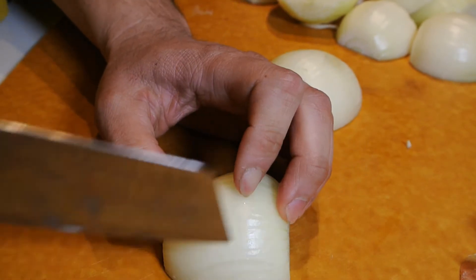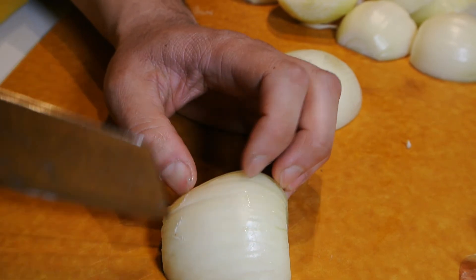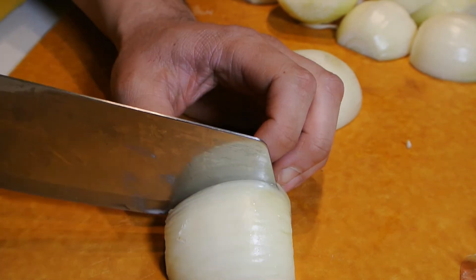Slice down the length of the onion in strips. You can make them as wide or as narrow as you like. This will change the size of the final pieces once cut.